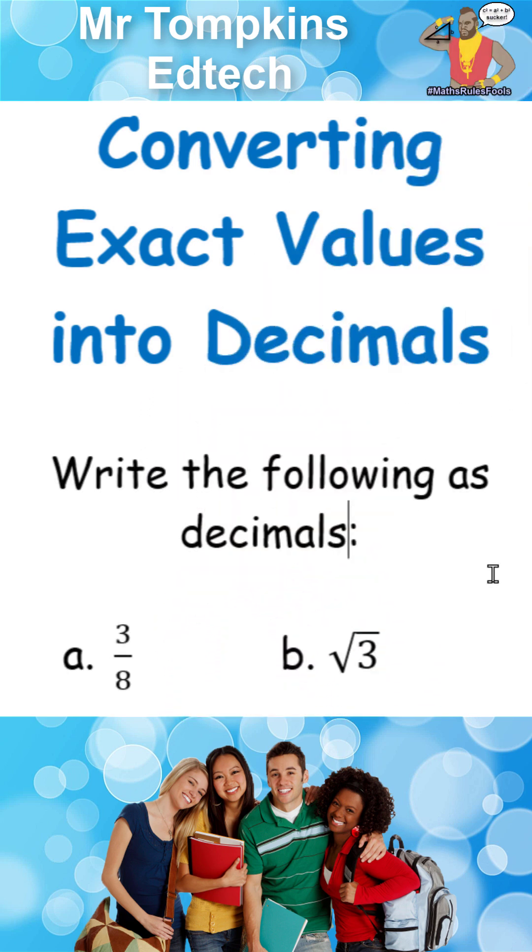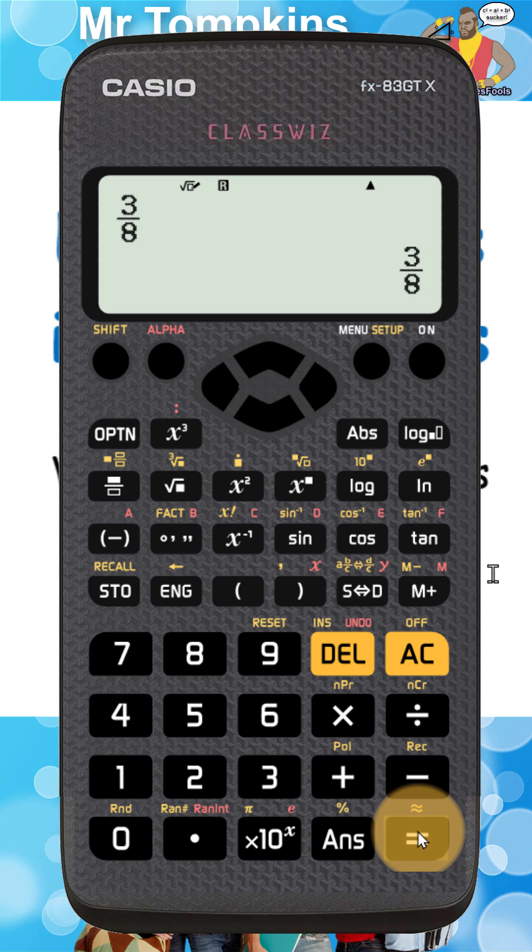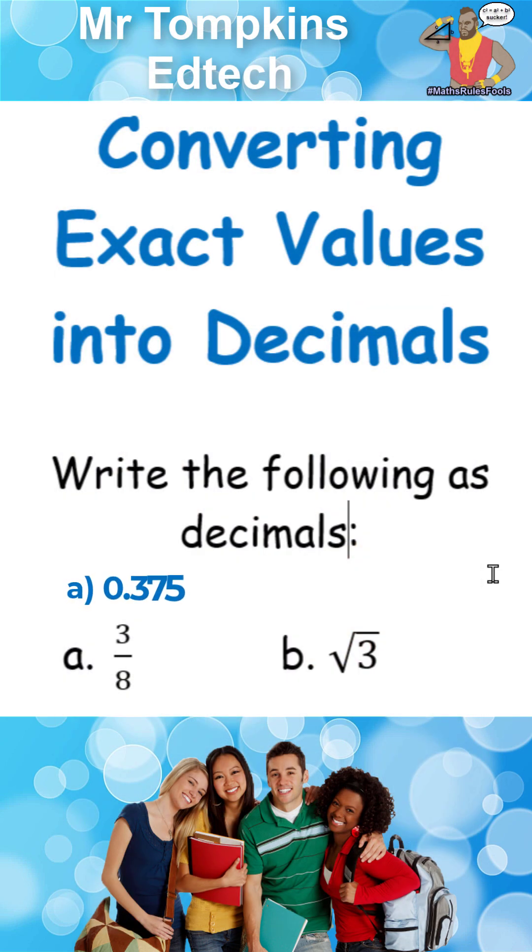Question A says three eighths. On the old calculator, I'm going to press the three first, then press the fraction key up here, and then press the eight for the denominator. I'm going to press equals so it appears on the bottom right of the screen. Next I'm going to use the symbolic decimal key up here. If I press it, it's going to turn that number into a decimal. So three eighths as a decimal is 0.375.